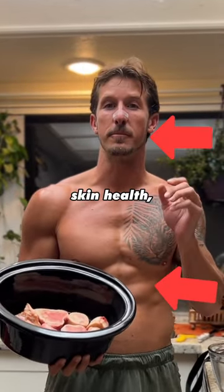This is a huge hack for your gut and your skin health. Making bone broth is imperative and it's really easy. Let me show you how.